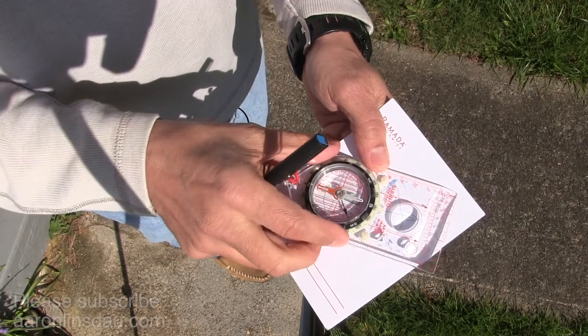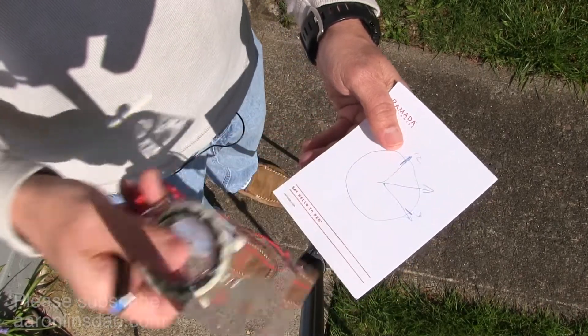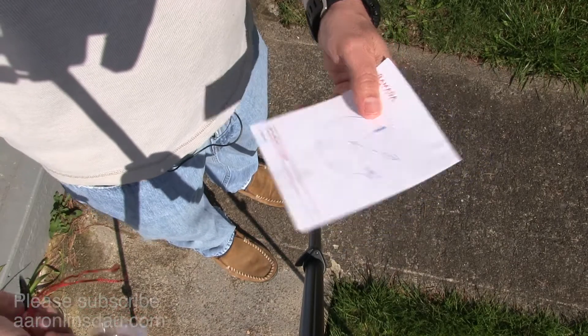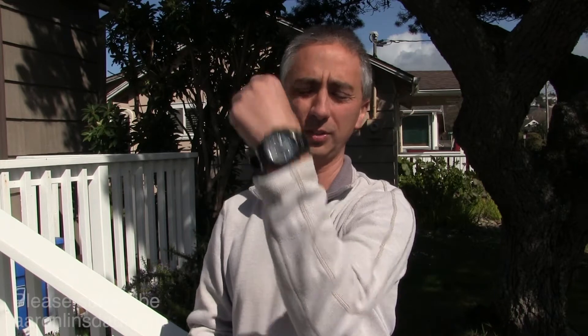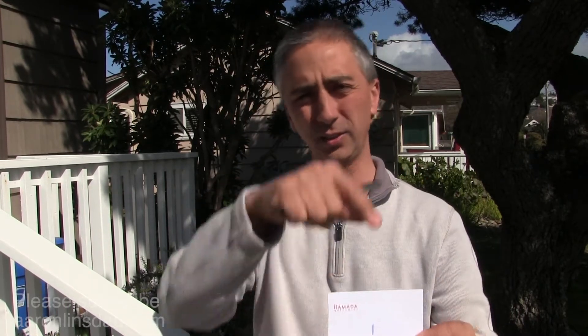How cool is that? That is how to figure out where south is only knowing the local time, by simply having an analog watch — or something to draw a watch face on, even a stick drawn in the ground. As long as you know what the local time is, you can draw this on a piece of paper and figure out where south is just like that. Pretty slick — it's a great survival technique.